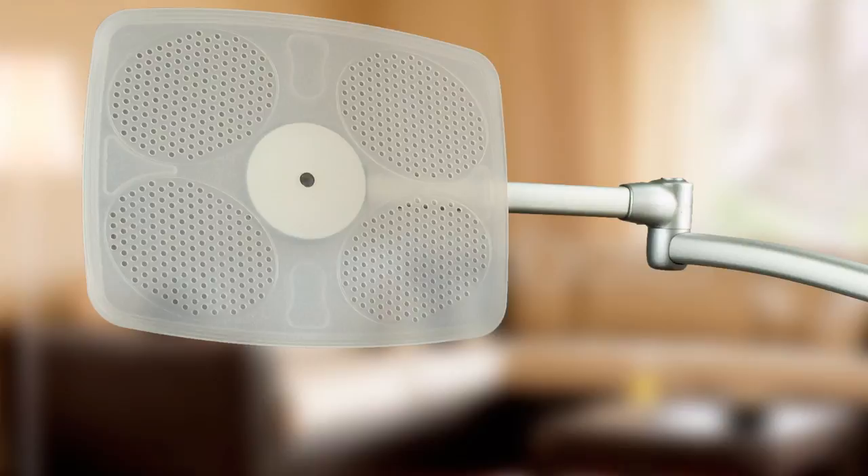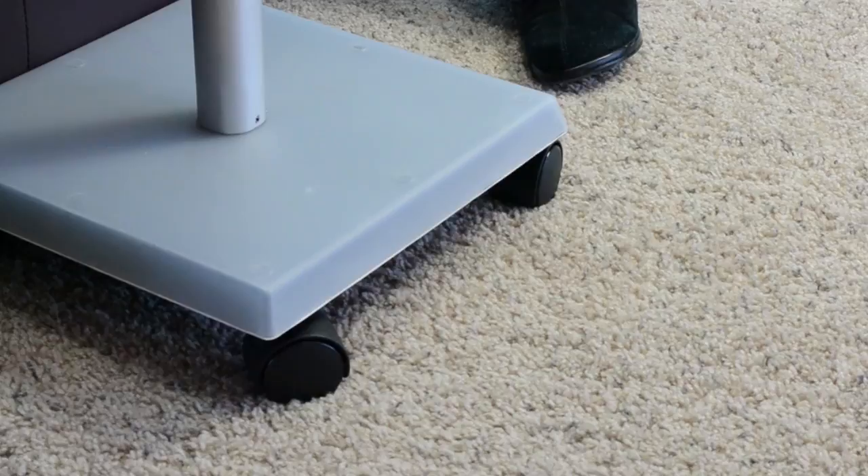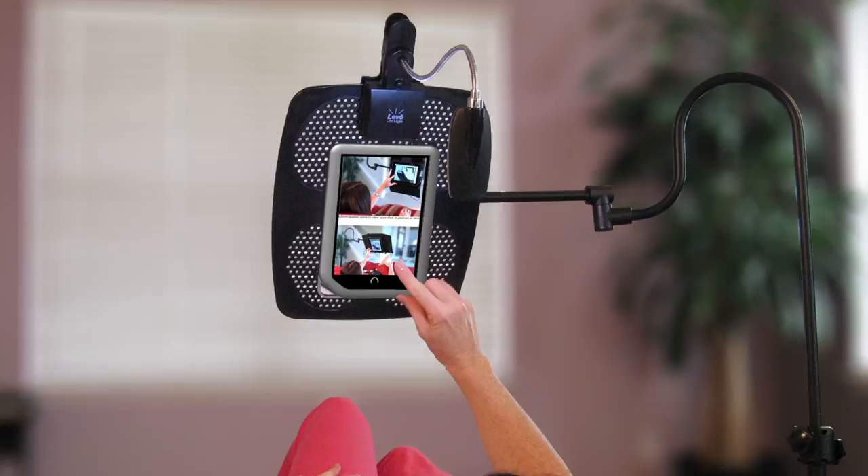Clamp it to side tables, desks, coffee tables, countertops, and more. Our deluxe floor stand is our most popular stand. It's on wheels so you can roll it around your home, right up to your furniture. Its super sturdy patented design doesn't require any clearance under your furniture.